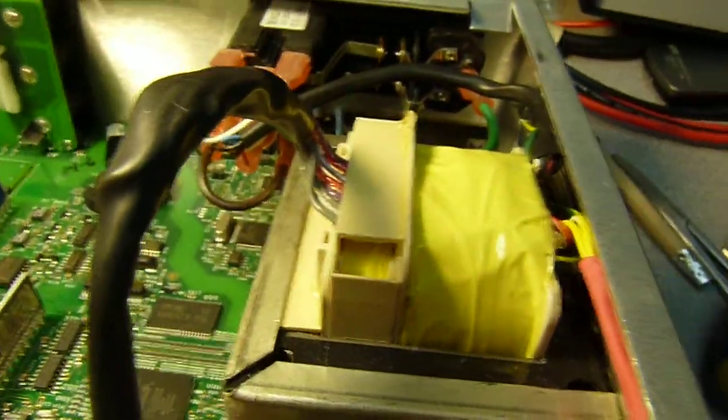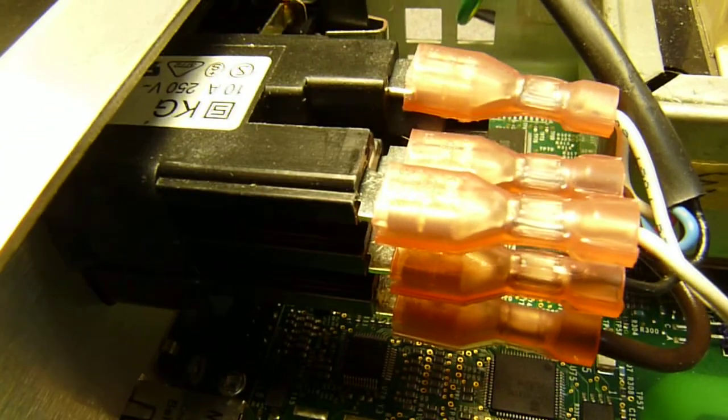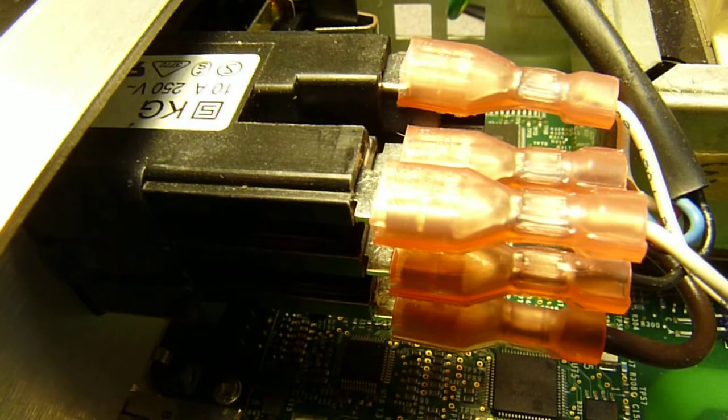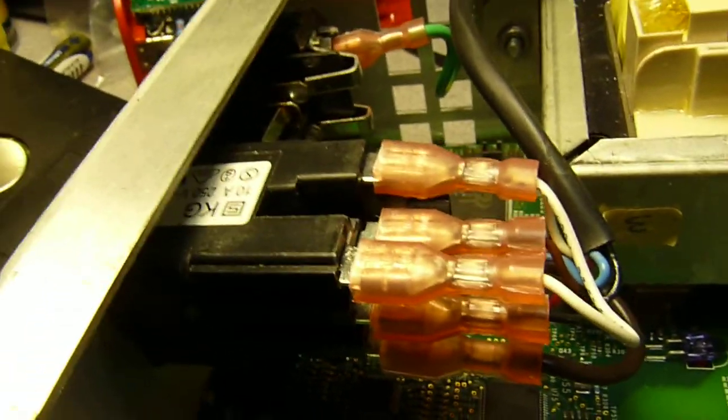The transformer here has multiple taps for both sides. The high-voltage side has a voltage selector that goes from 100 volts to, I believe, 230, with three or five steps in between.